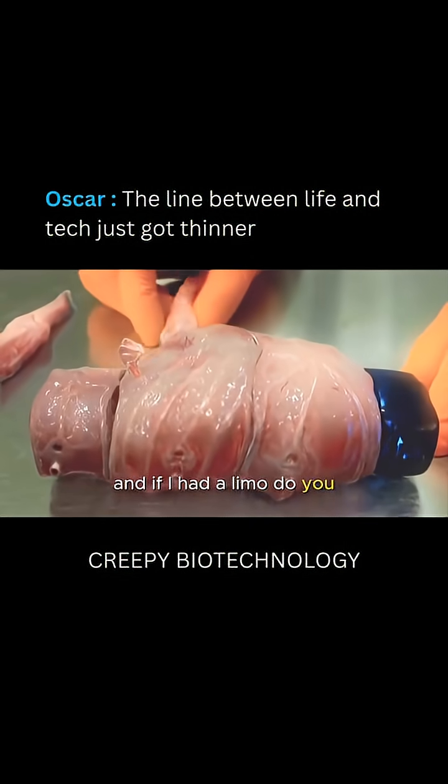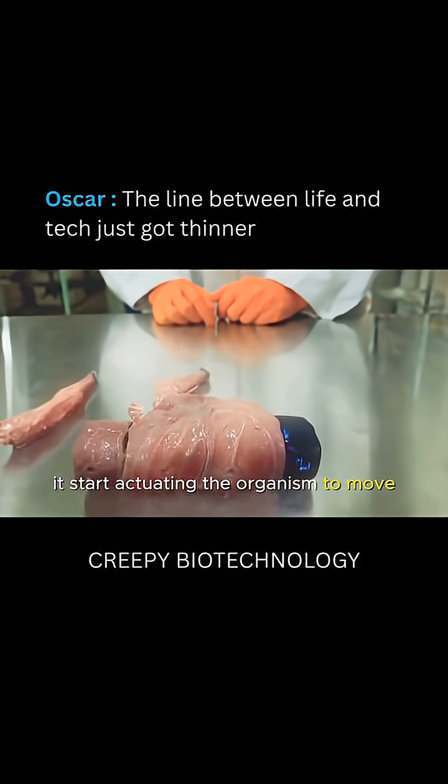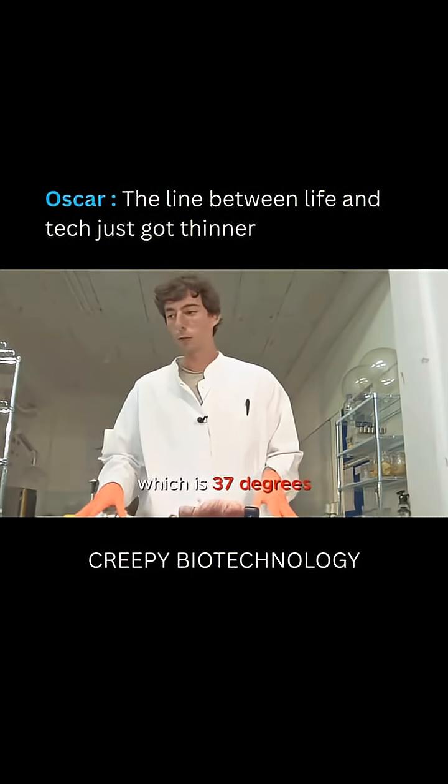And if I add a limb module, it starts actuating the organism to move. Now it's looking for the optimum temperature, which is 37 degrees.